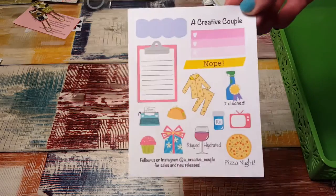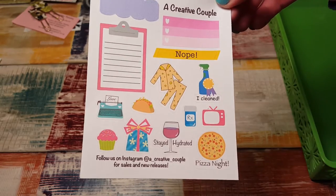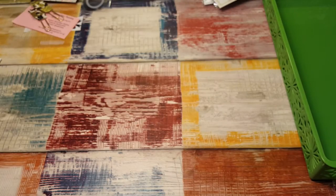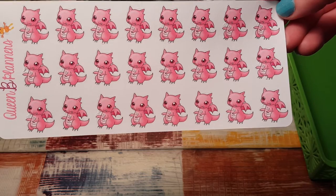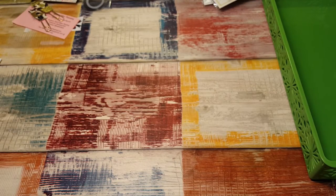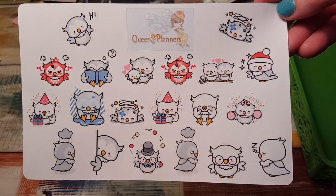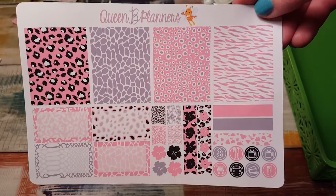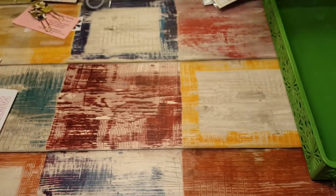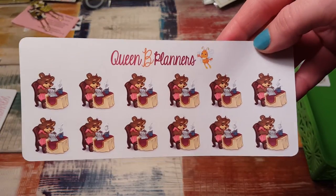This is A Creative Couple — look at these pajamas, aren't they adorable? And I love the typewriter — I'm going to get myself an old-fashioned typewriter. These are from Queen Bee Planners; her stickers are adorable. All these little monster dragon-looking things are cute, and then these owls — I love owls, the owls are like my favorite. I really like those, and this one and this one are also from Queen Bee Planners.